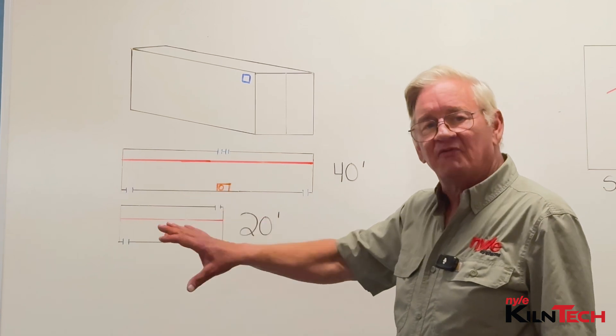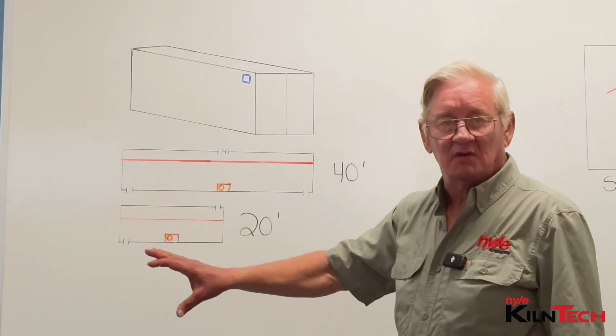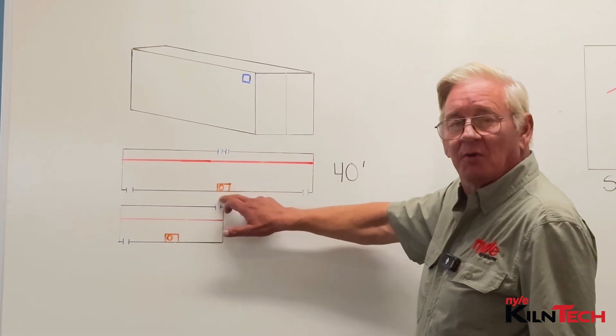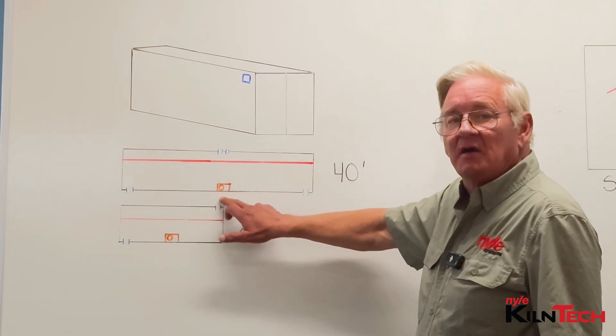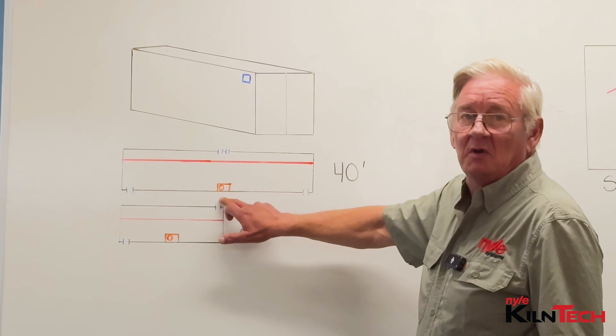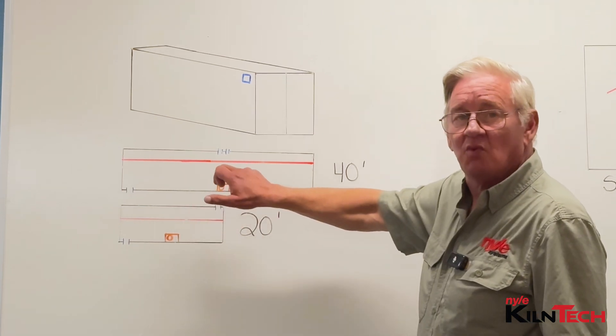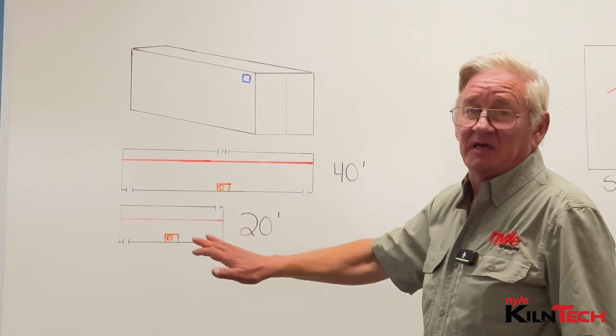We recommend one fan every five feet for an L200 kiln. If you're using an M, be aware that your probes are only 33 feet long, so you will only be able to put them in the stacks in the middle. You won't be able to reach the ends, and they cannot be extended.